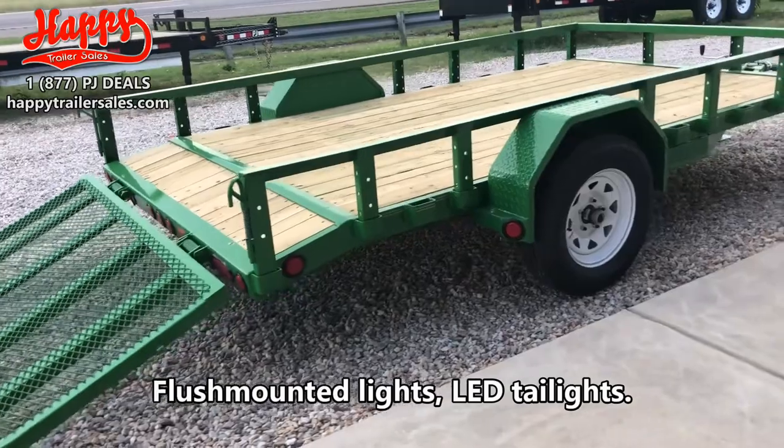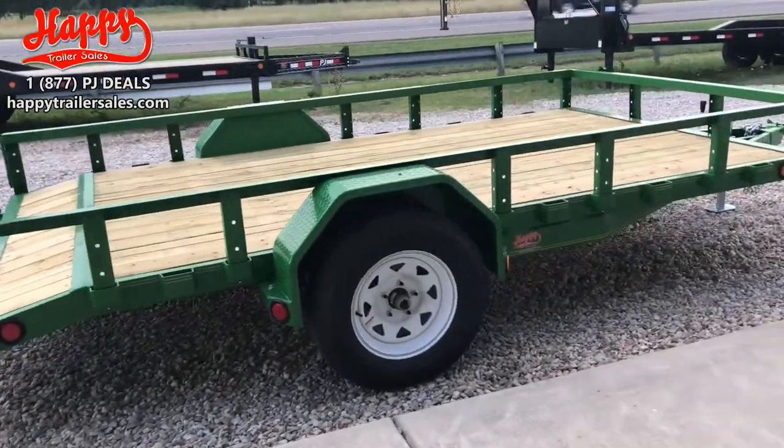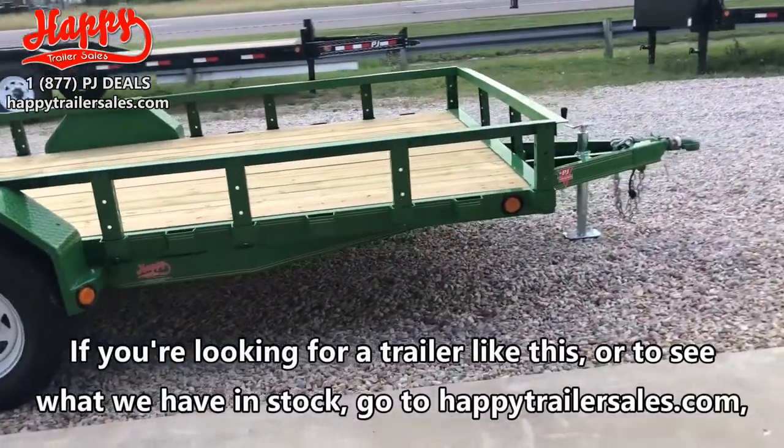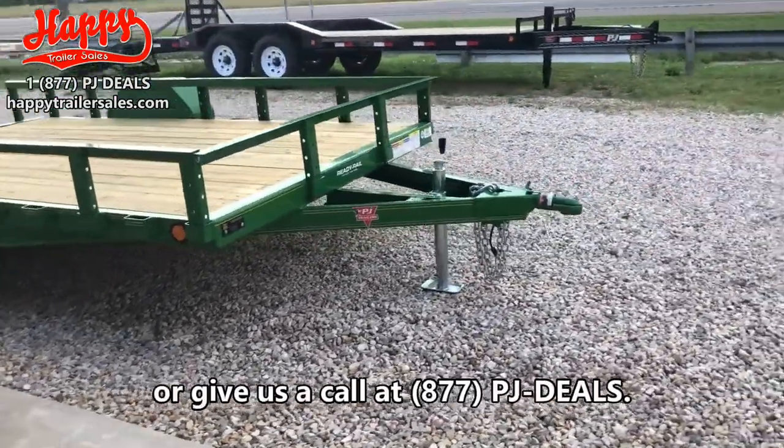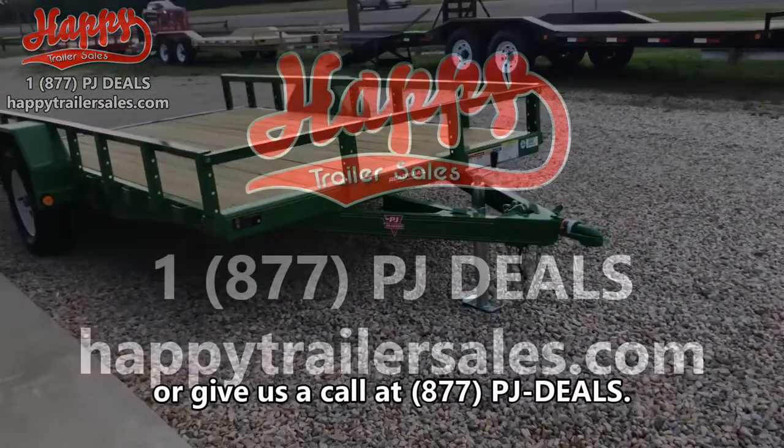It's got LED tail lights. If you're looking for a trailer like this or want to see what we have in stock, just go to happytrailersales.com or give us a call at 877-PJ-DEALS. Thank you.